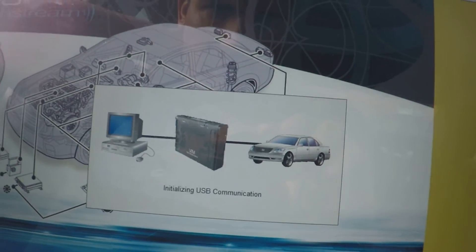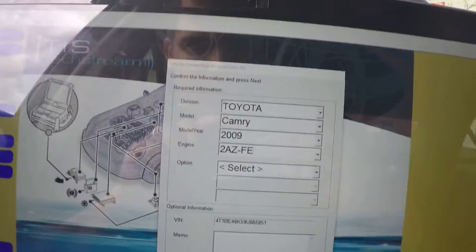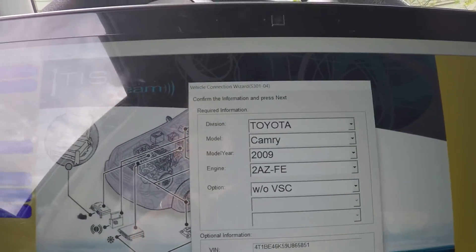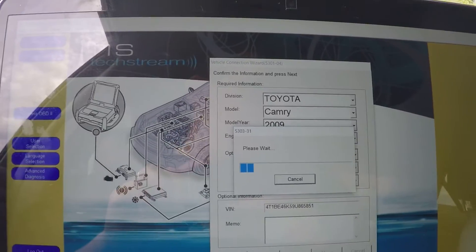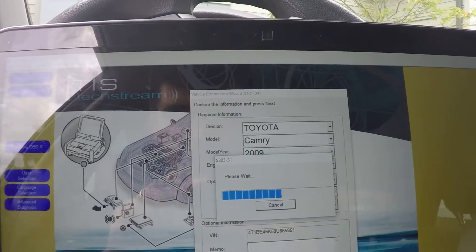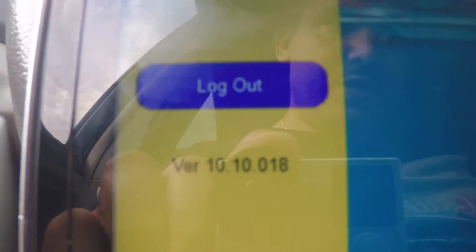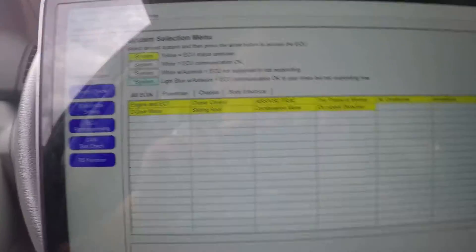Your engine should be not on, but in the on position — not started. So this is the car info. It's gonna take a while. This is version 10.10 — I know there's a newer version. This is the application.